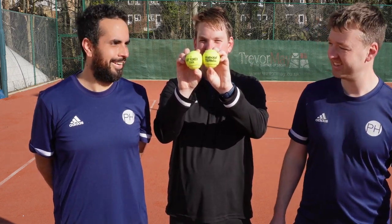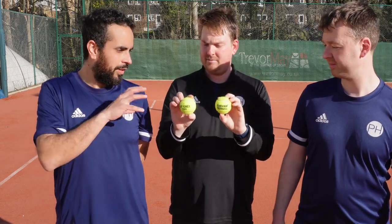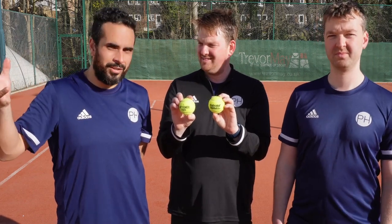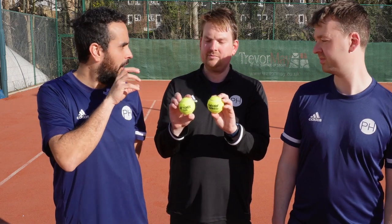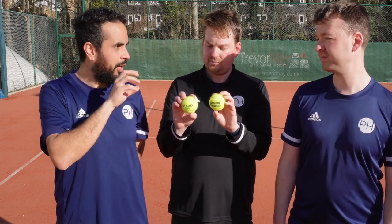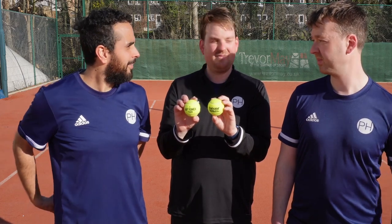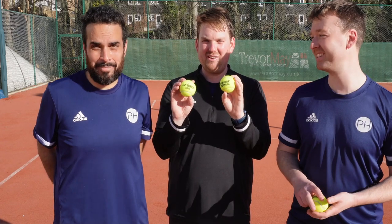The penultimate tier on clay featured the Babolat Team All Court and the Yonex Tour, both of which played really, really nicely on clay. The only thing separating these two from the top ball was that they felt a little bit like bullets - quite hard. They played really nicely but were a little bit harder and more 'bullety'.